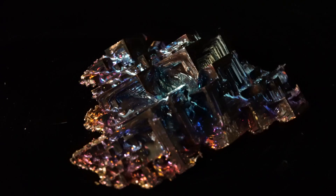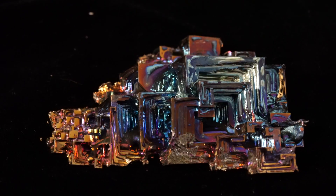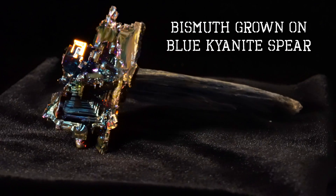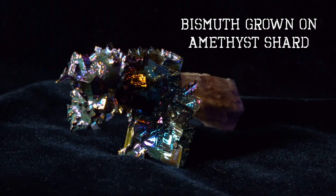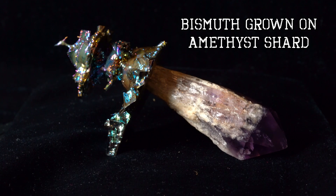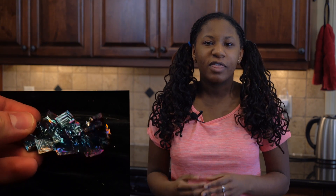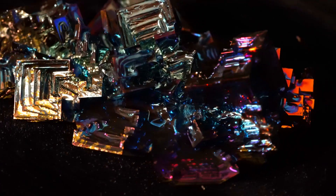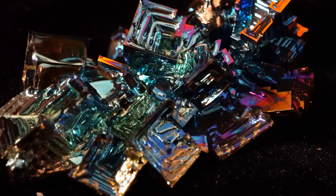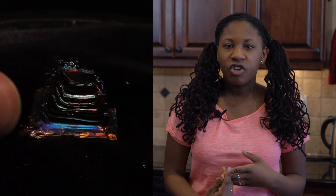Bismuth atoms naturally form into rhombohedral crystals — think of it as a stretched cube. The reason it forms such cool shapes when cooled slowly goes right back to energy conservation. We have put a lot of energy in the form of heat into these bismuth atoms, and in their liquid state they're flailing around and moving very quickly. But as they cool, they begin to freeze into their solid state and start forming a rhombohedral structure. As long as it is done gradually, as individual atoms freeze, they will gravitate toward atoms that are already in their more stable state, attaching themselves face to face and building outward in hopper formations.